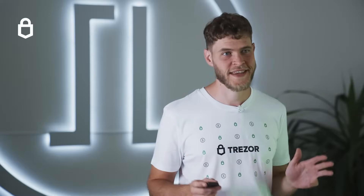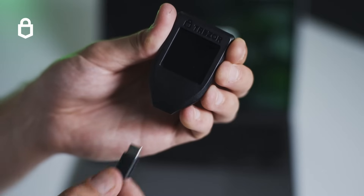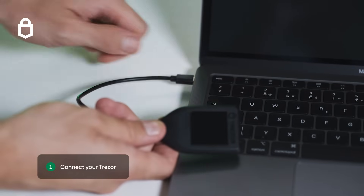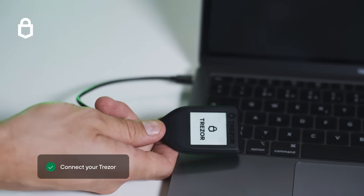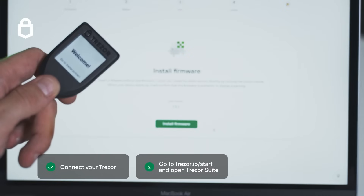Setting up your Trezor is a quick and easy process. We'll run through it now and then check your backup so that you can do it right first time. Connect your Trezor to a computer or an Android phone to begin. Make sure the cable is firmly connected. Your new Trezor will send you to trezor.io/start to download the free Trezor Suite interface to control your device, or you can use the web version.